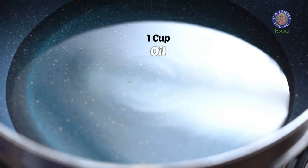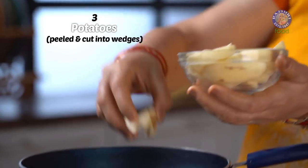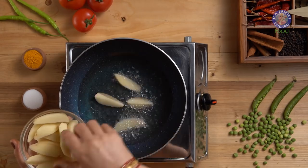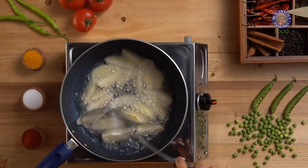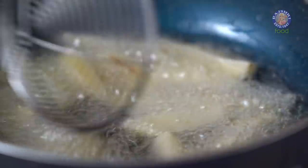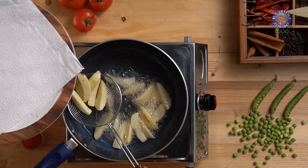Now I am switching on the gas and heating up one cup of oil. The oil is heated up. I am adding to this 3 medium sized potatoes cut into wedges. Fry this lightly for 3-4 minutes. The bite-sized pieces of potato make the curry really fun to eat. The potatoes are done — let's take them out.